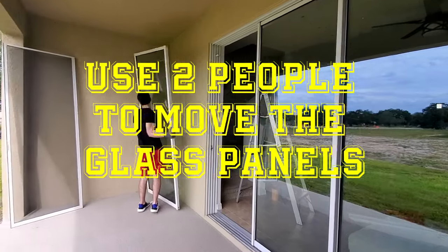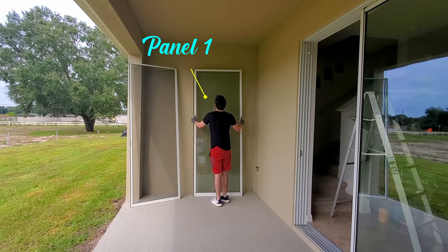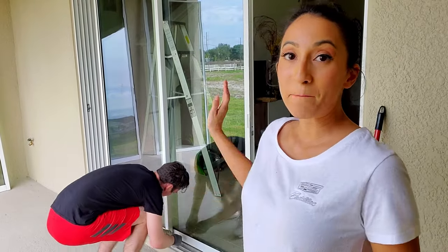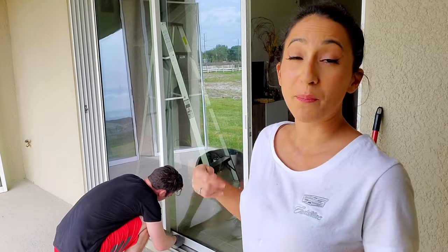When you are setting your panels to the side, keep in mind or label the panels so you will reinstall them in the correct reverse order. Now Tyler is working on the middle panel — we're loosening that bottom wheel again, the screws on both sides.